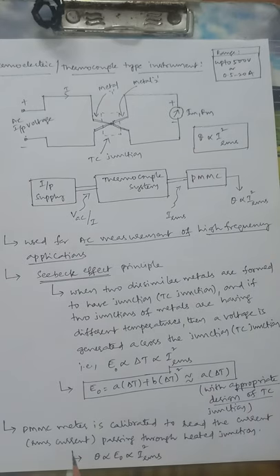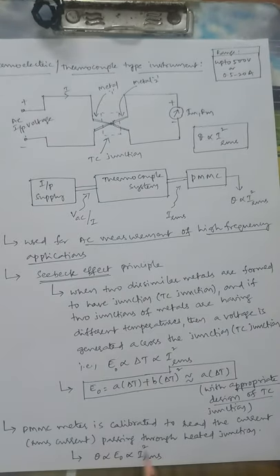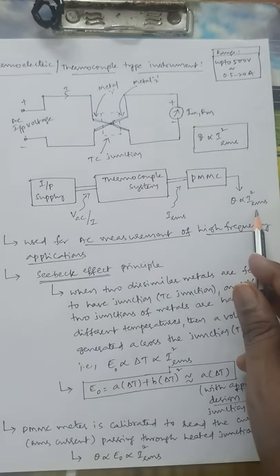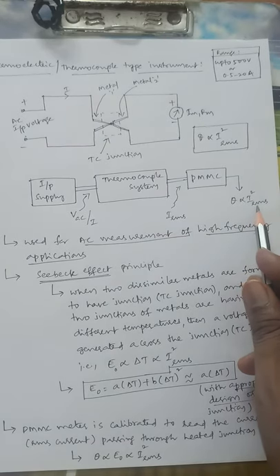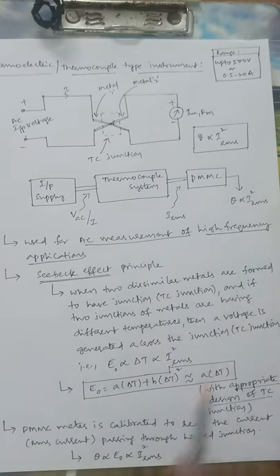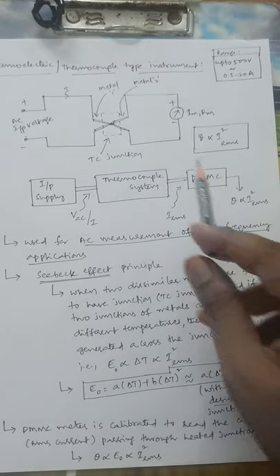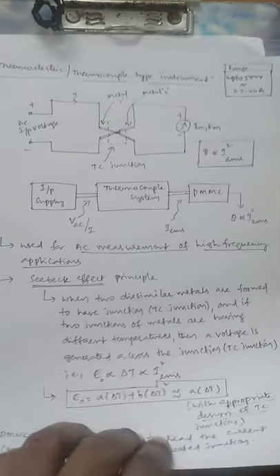The PMMC meter is calibrated to read RMS current values — that is what θ proportional to I²_RMS means. The RMS current values are calibrated as part of the PMMC meter. The current the PMMC meter is calibrated to read is the RMS current passing through the heated junction. Whatever current passes through this heated junction will be indicated by the PMMC.